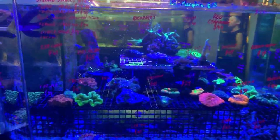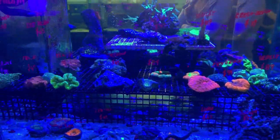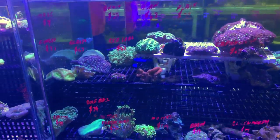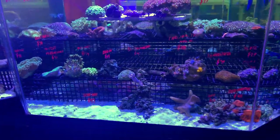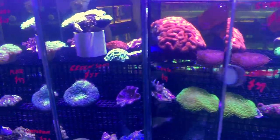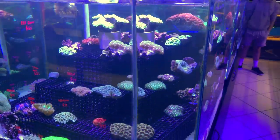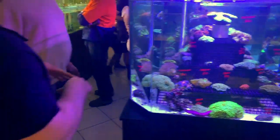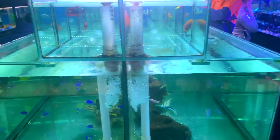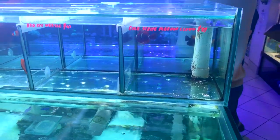We'll jump over into this tank which is more of an LPS specialty tank. We can see some Scolymia down the bottom, some trachyphyllias, and some cushion corals. Into this one here we've got blastos, goniastreas, favias, some euphyllia, and some morphs down the bottom. Over here it's a similar sort of tank - we've got a big lobo in there, some nice favias, moon corals, and some morganites. We came here on a Saturday and the store was pretty busy, so I'm trying to work my way around with the camera in between customers.